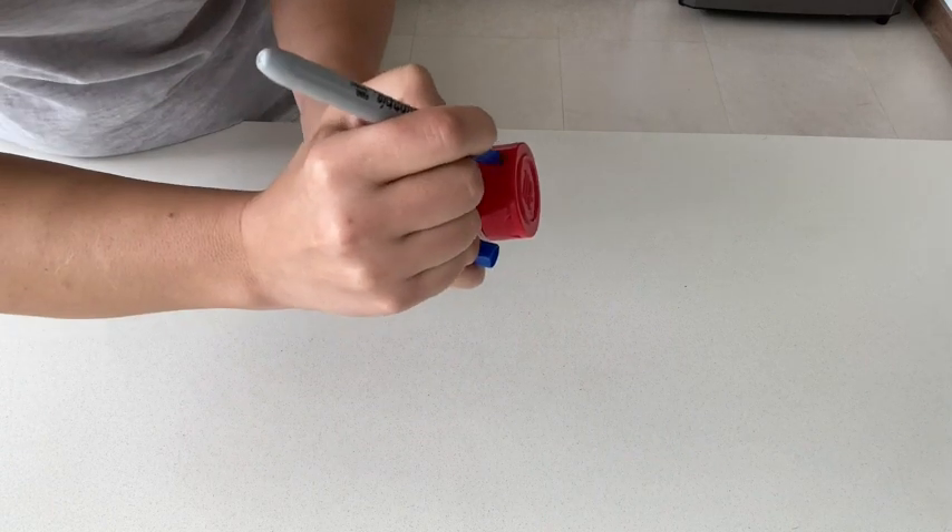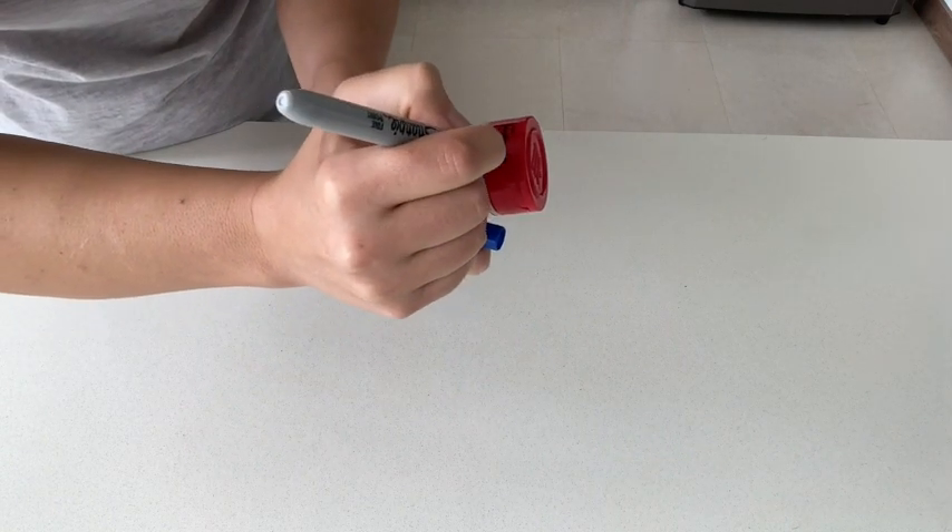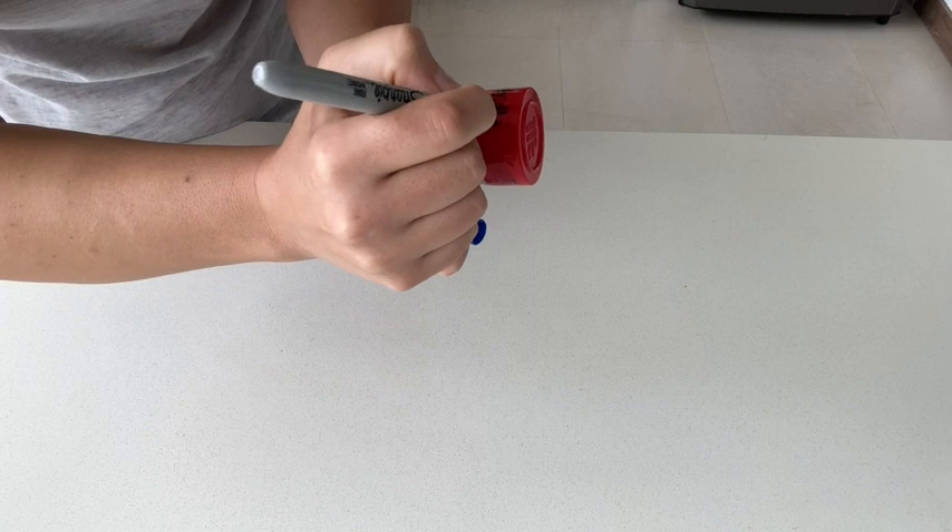They are great to write on anything in your fridge or freezer. Sometimes I like to re-bottle my spices and I just use this to write on the jar what it is now. So these are great to have around.